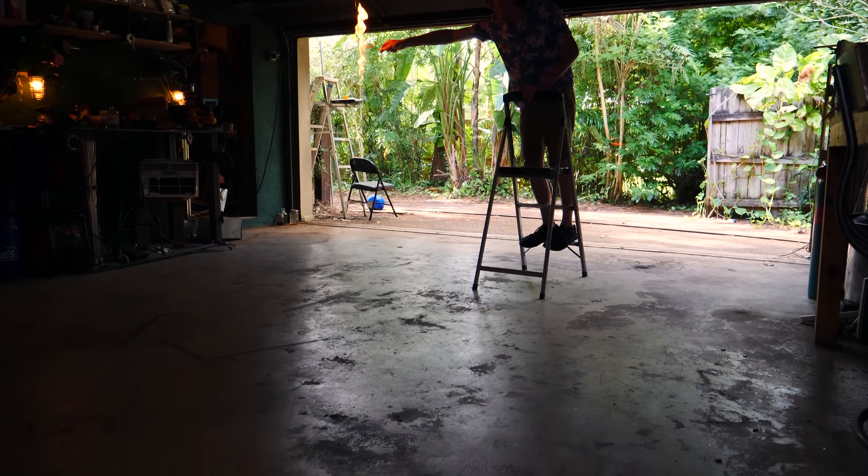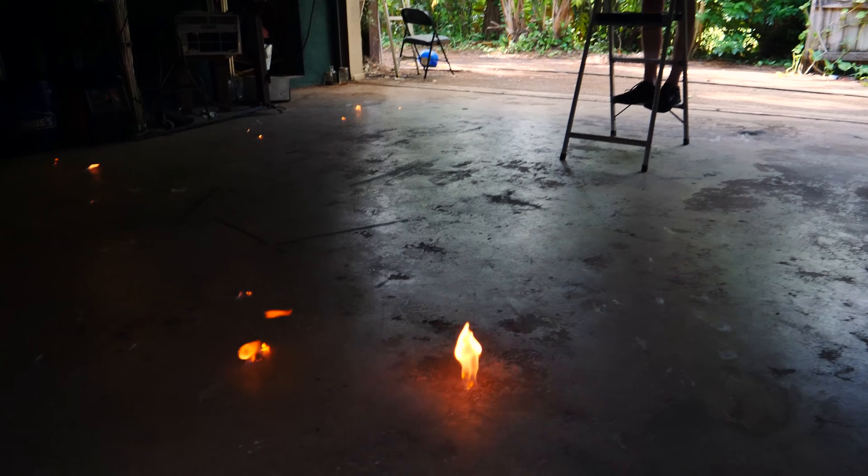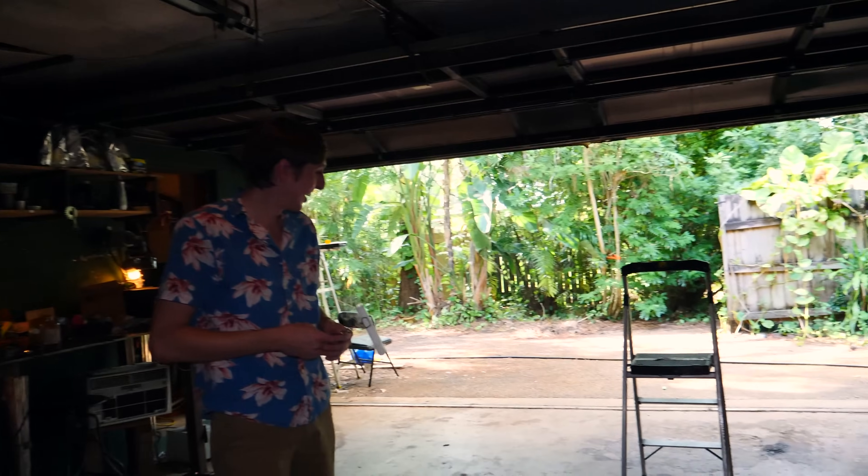Three, two, one. Whoa! That was awesome! Look, they're still going! That was super cool! Did you see that? That was hot! I think we have to try that again.